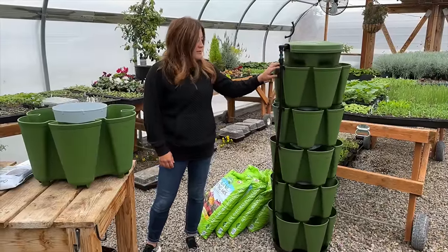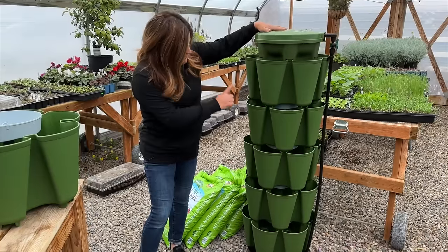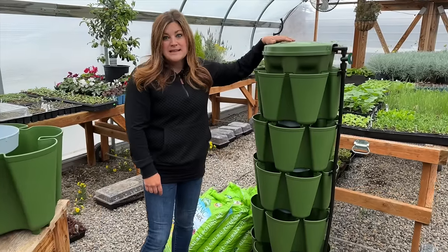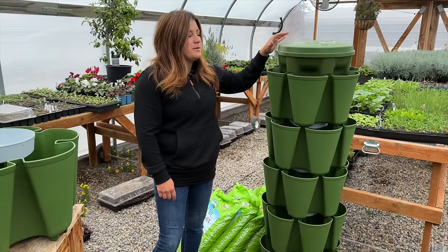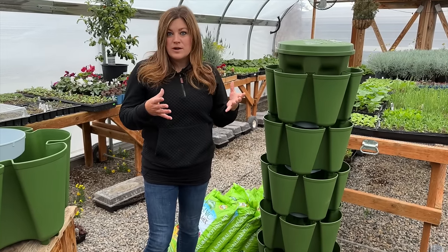First of all, this is the original Green Stalk vertical garden — this is the five-tier right here. It has 30 planting pockets, which is pretty intense, and I feel like this is such a good option for people, especially who have limited space where you need to think a little bit more vertically to fit in more things.